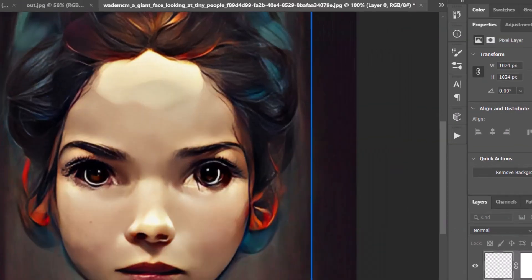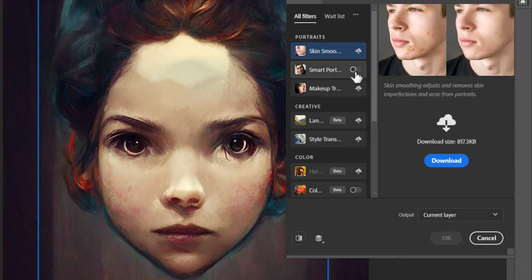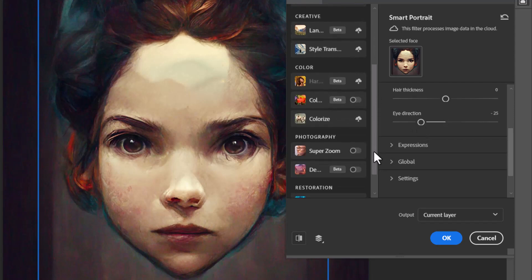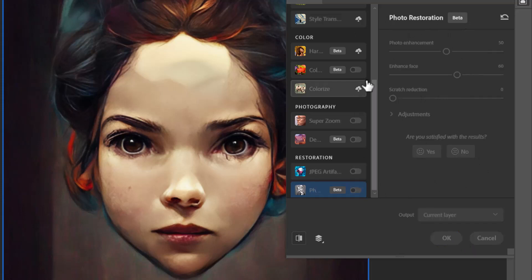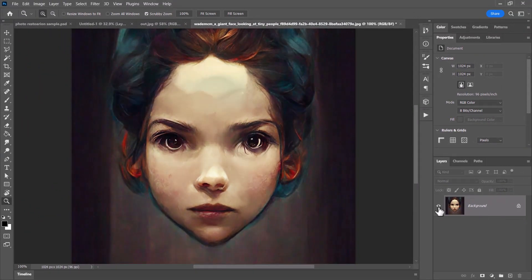Previously I tried adding Smart Portrait and moving the eye direction after Photo Restoration, but it didn't really do anything in that order. This time, if I go to Neural Filters and go to Smart Portrait first, I can move the eye direction and it actually does fix the eyes. So Smart Portrait is still better for fixing eyes on AI images. But if you go in afterwards and do your Photo Restoration, it does actually restore the rest of the photo. The tip is: try Smart Portrait first, then move on to Photo Restoration.